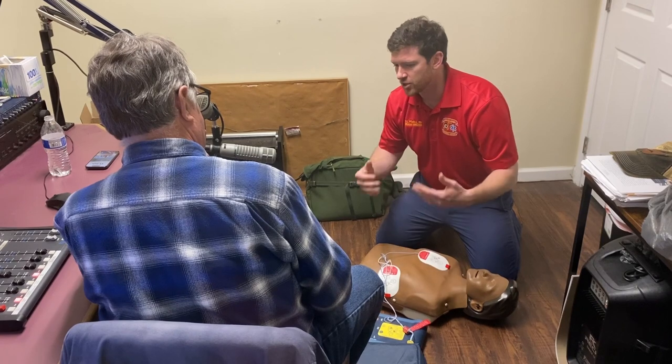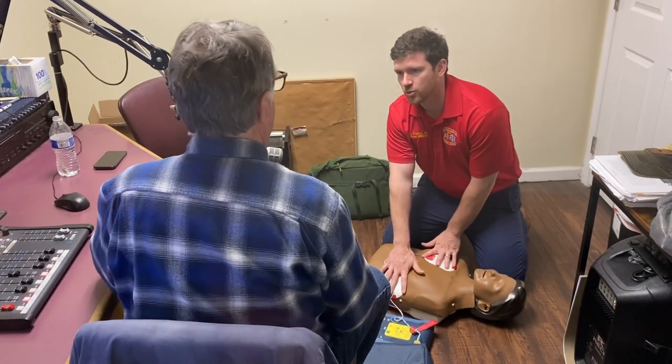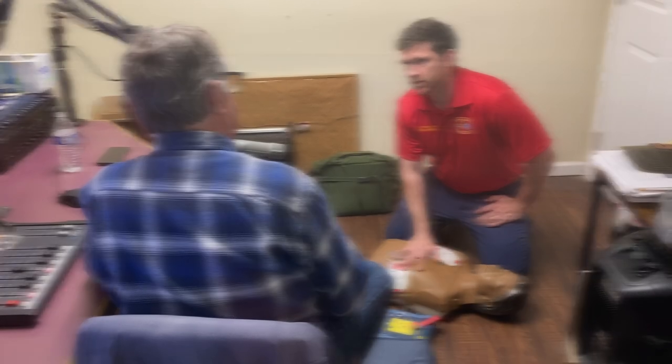It'll tell me to stop and not touch the patient so it can listen to the heart rhythm and interpret that. And it'll tell you to shock if needed. It listens, it will interpret the heart's rhythm, and it'll shock if needed. It will not hurt a person if they're alive — it will only shock certain rhythms. And so that's really good.